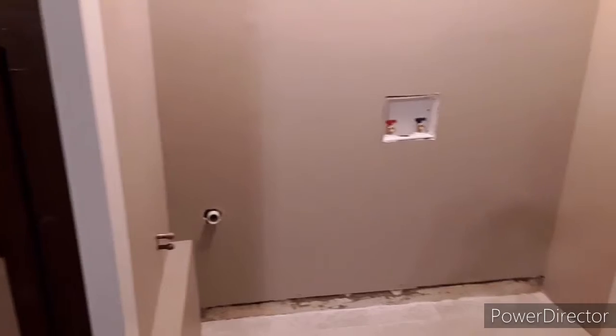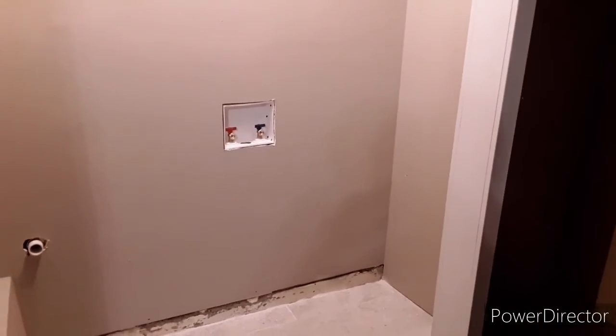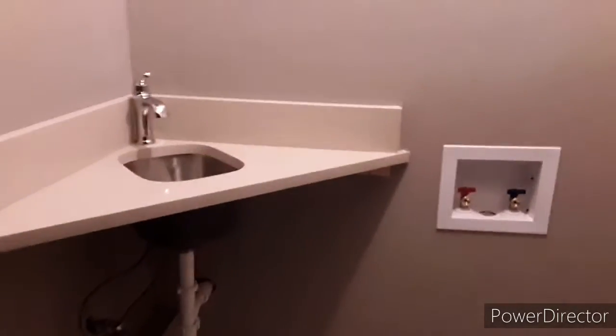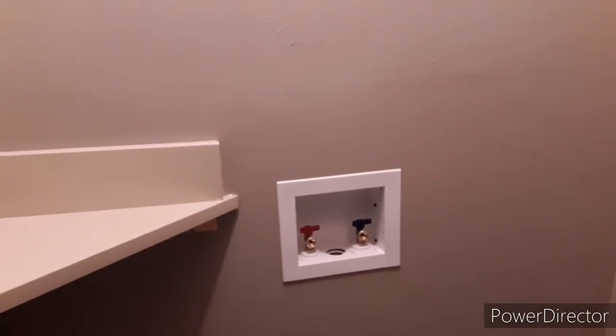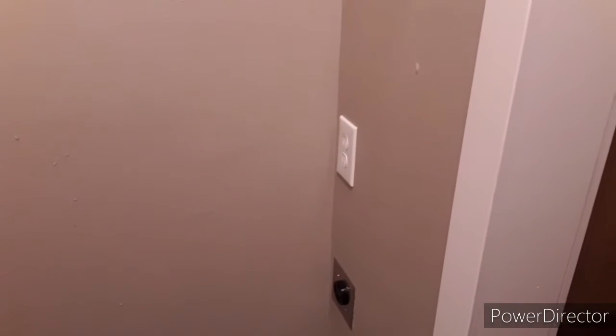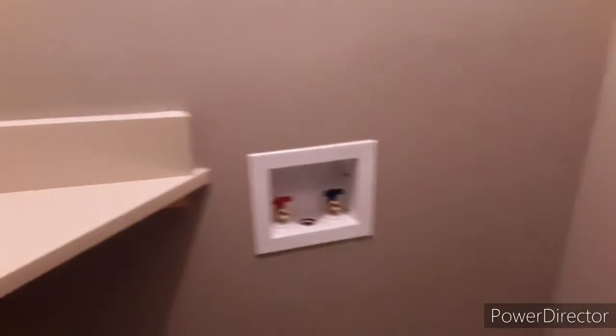Almost done! Got to get the sink in there and the new washer and dryer. Now we've got the sink in, a little plate on the water source, and the outlets are in. We'll get the new washer and dryer tomorrow. It's coming along.